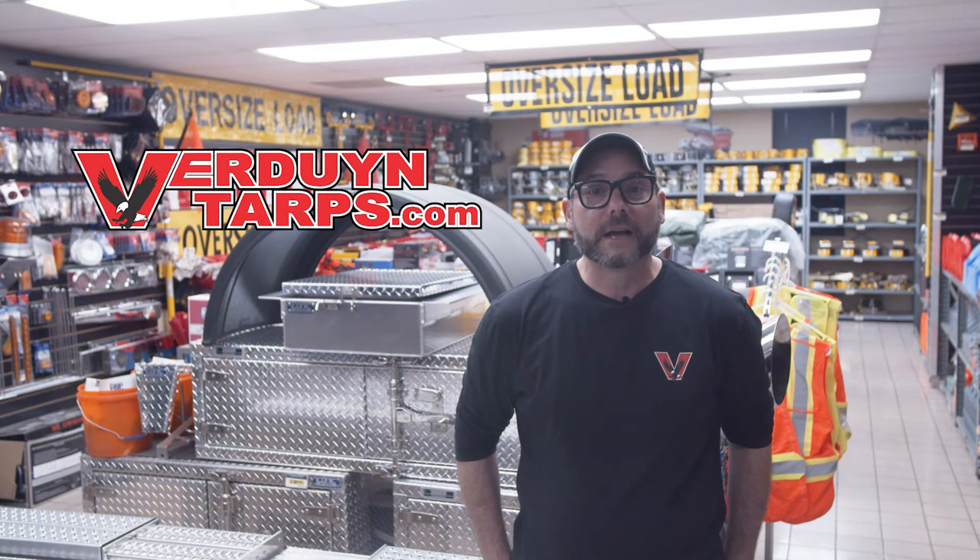On behalf of all of us here at Verdun Tarps, thank you for watching this video. If you have any questions, please don't hesitate to call any of our product experts. Remember, here at Verdun Tarps, we always have you covered.